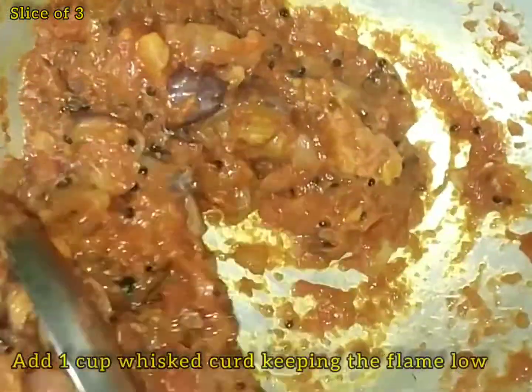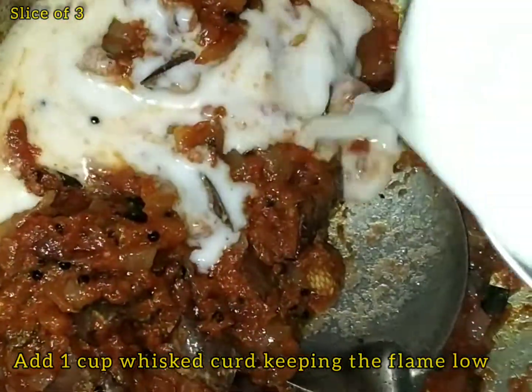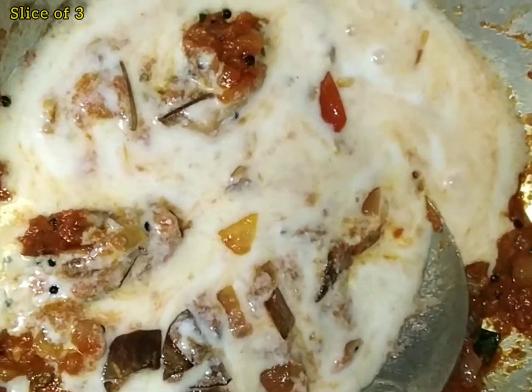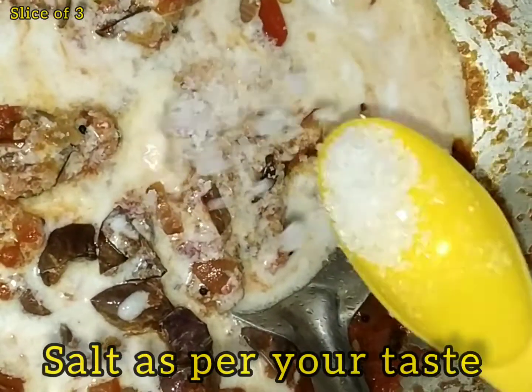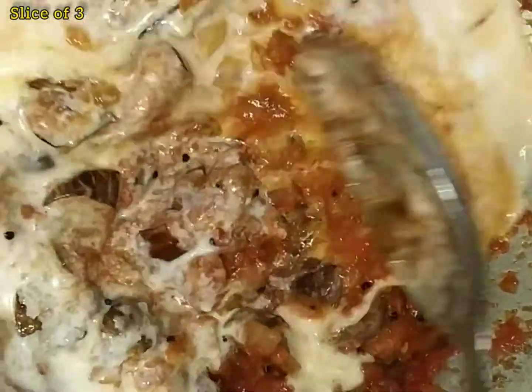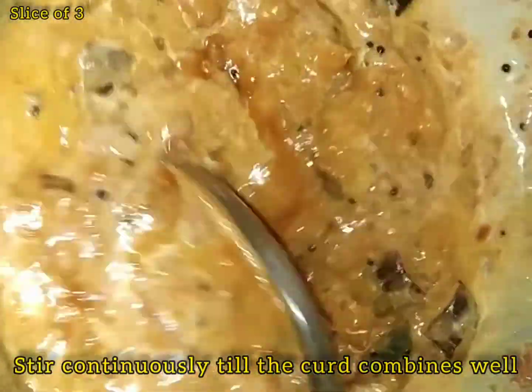Add the sauce. Set the flame to low and mix it well.